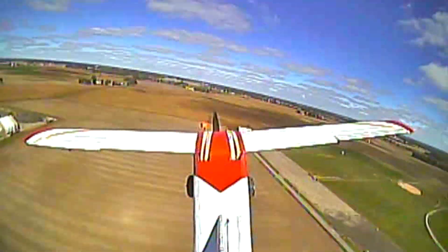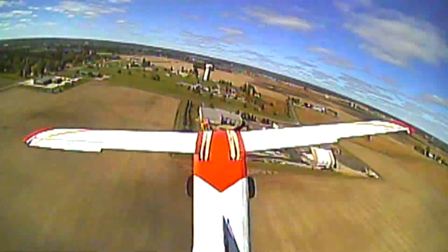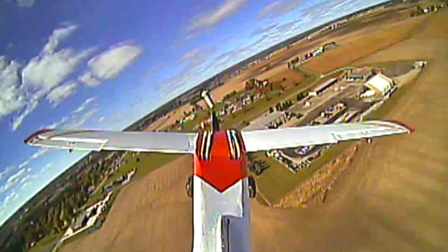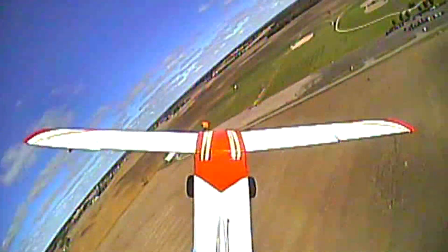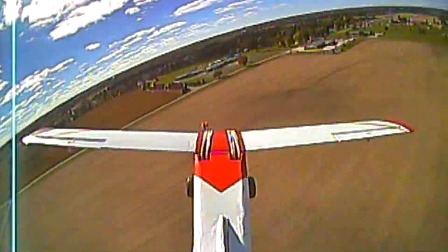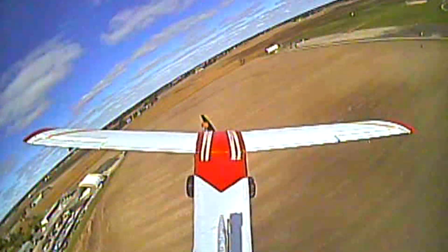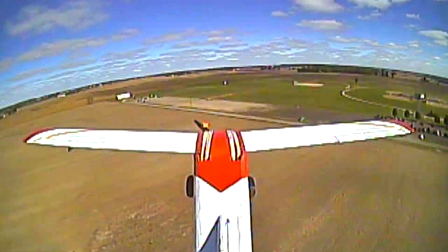Try stalling one more time. Pull back, pull back. Getting full stall.